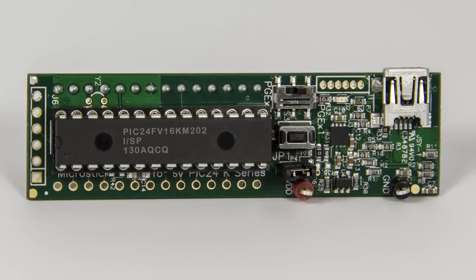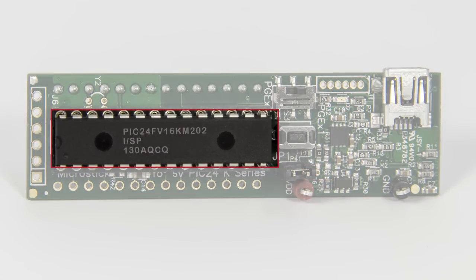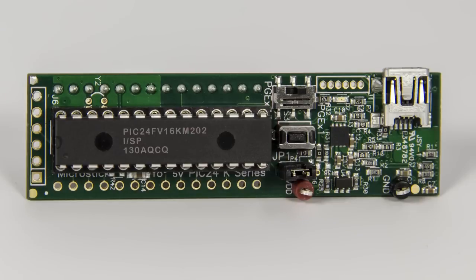The board also includes a device under test socket for easy device swapping and is supported by Microchip's MPLAB-X integrated development environment.